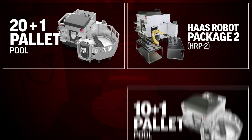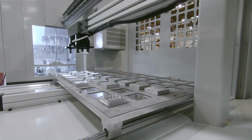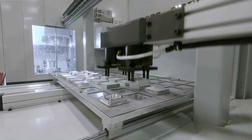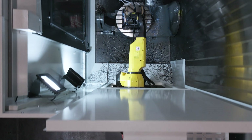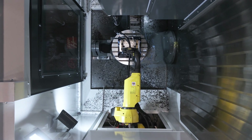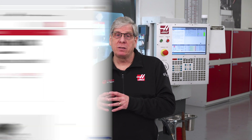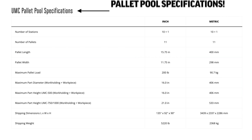Haas offers several types of automation: robots, pallet pools, and automatic parts loaders. And in each case, the automation system dictates both the size and weight limitations. This is important to remember when you're considering a machine and automation solution for your shop. Instead of looking at the maximum part size and weight in the machine specs, go to the specifications of the automation to see what the limits are.